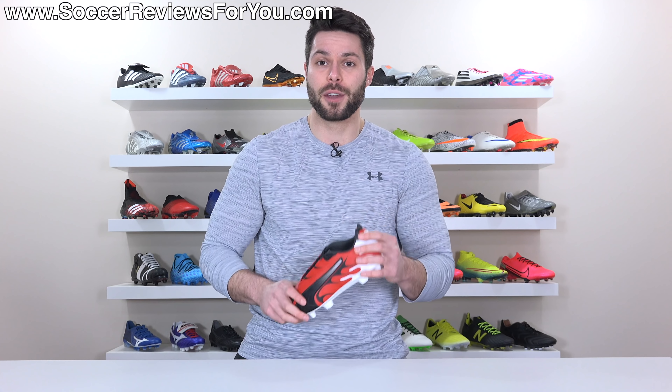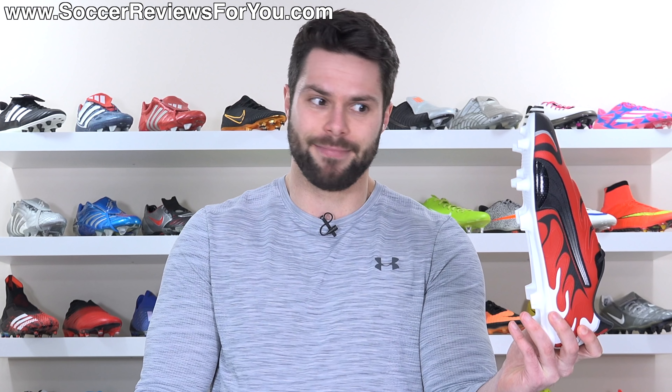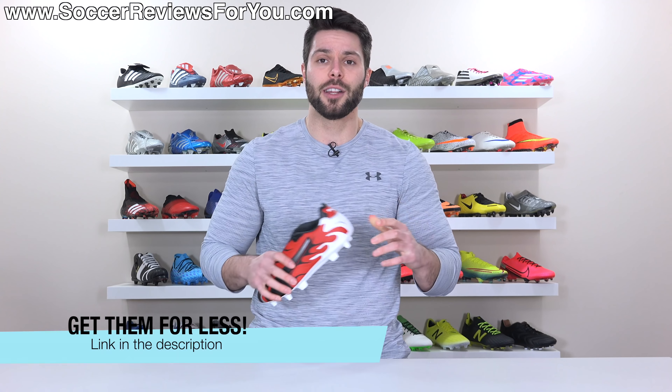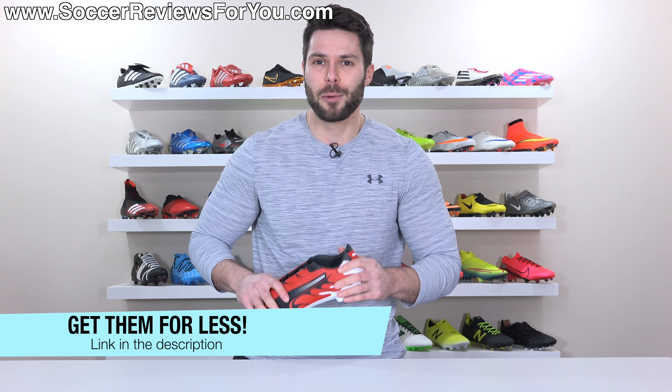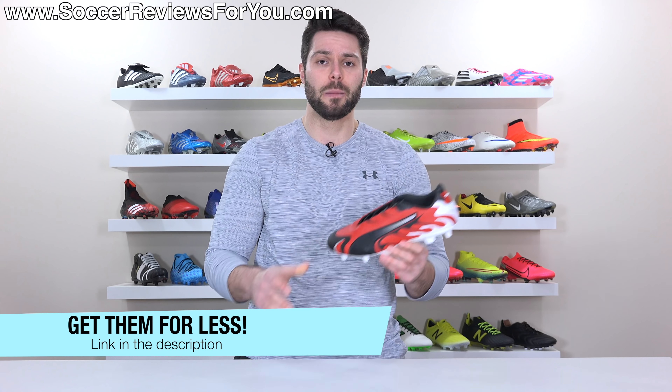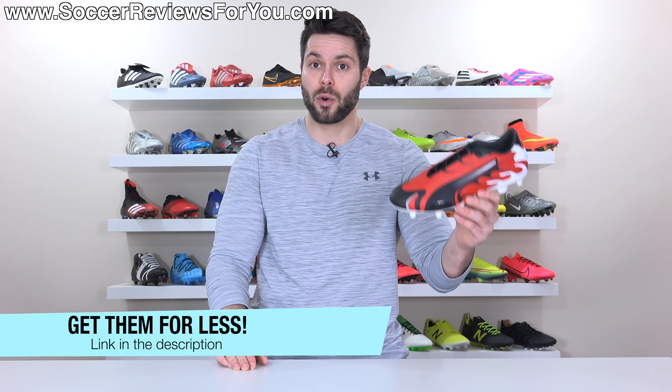So if you want to learn more about these, including how they fit, feel, and look on feet, please stick around and watch the entire review. And if by chance you are interested in a pair of these for yourself — I don't know what for, but maybe you want a pair — you can click the first link down below or the little pop-up in the corner of the screen. That's going to take you to the review page on my website, where you'll find Buy It Now links with exclusive SR4U coupon codes to pick these up below their normal $220 retail price.